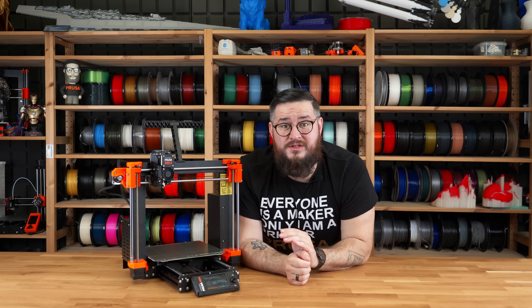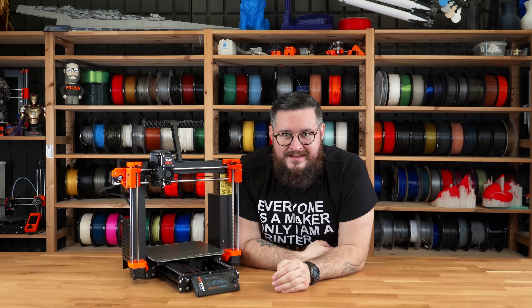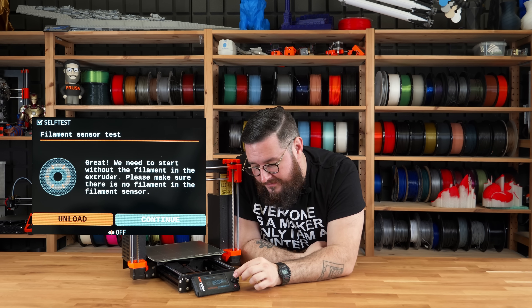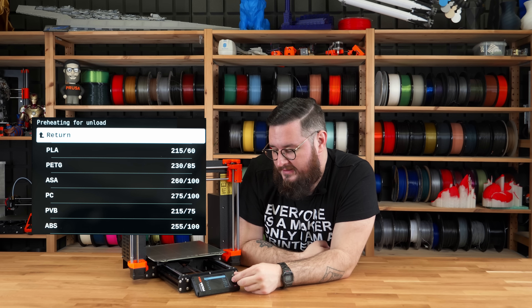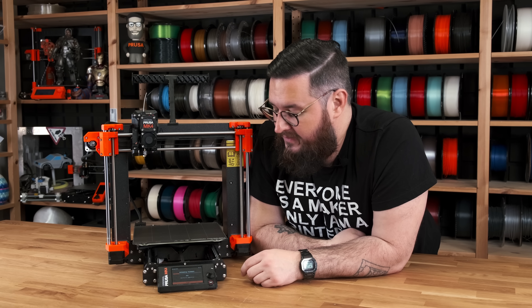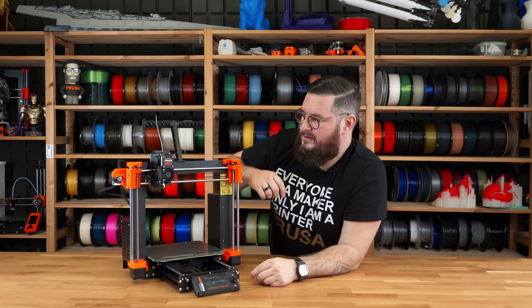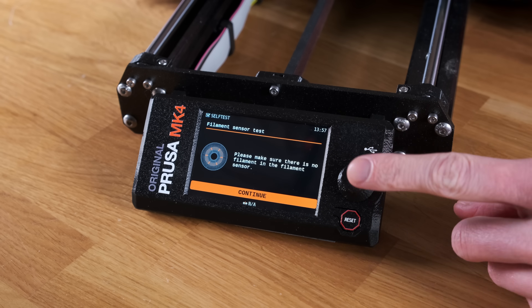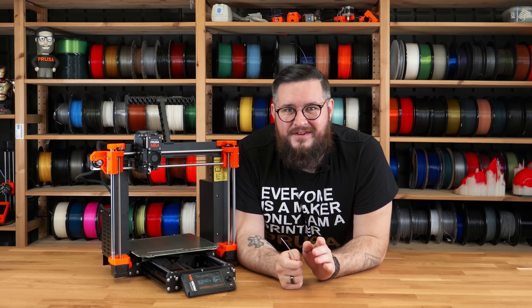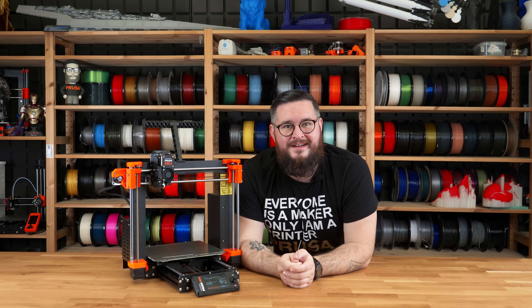Next up is the filament sensor calibration — this is super easy, we just need a piece of filament. The printer asks if there is a filament loaded. In our case yes, so we click unload, but if you don't have filament loaded just press continue. We select PLA, which is what we ship the printer with. The extruder is heating up so we can safely unload the filament. Now we just take the filament out. The filament sensor calibrates its state without filament inserted. We are then asked to insert the filament to finish the calibration — and that's it, it's working correctly.